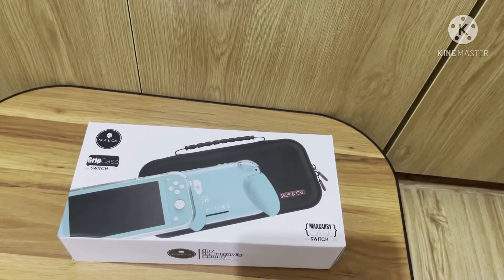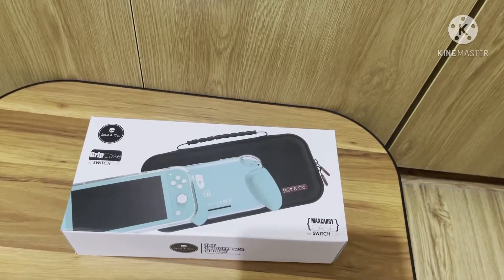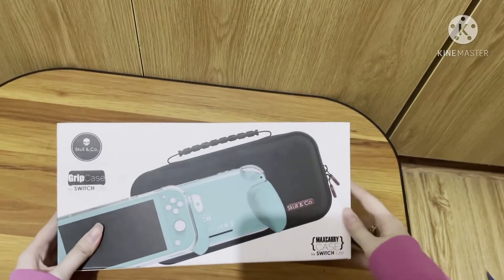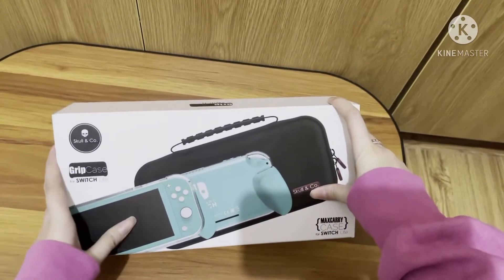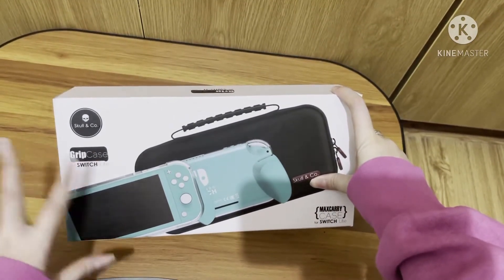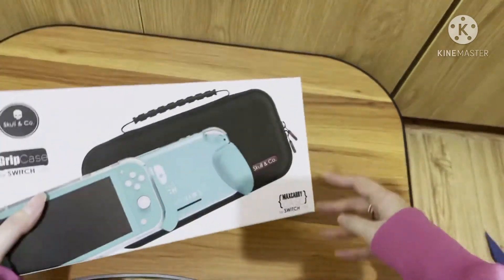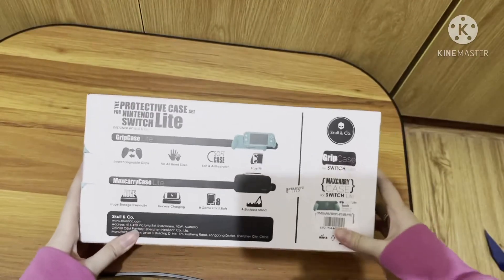Hi guys, welcome back to my channel. For today I'm gonna be showing you this Skull and Co max carrying case that I just got. Everybody knows the Skull and Co brand — it's a very popular brand that is really trusted. I just got this for the Switch Light, and this is the back of it.